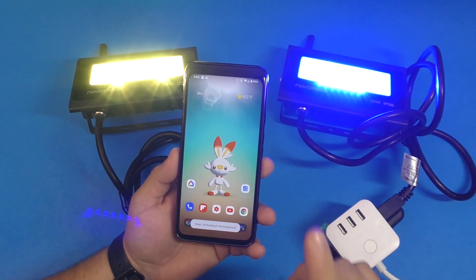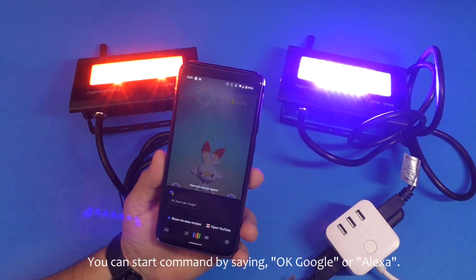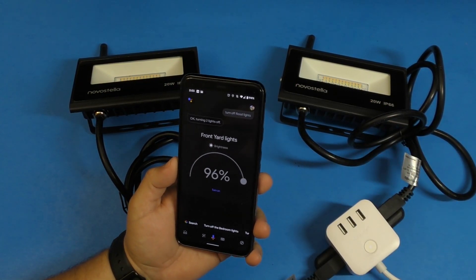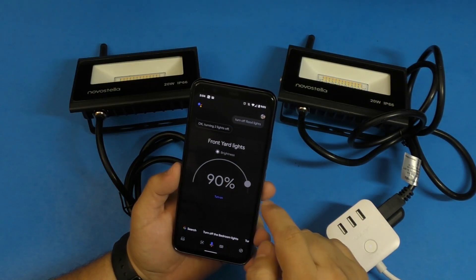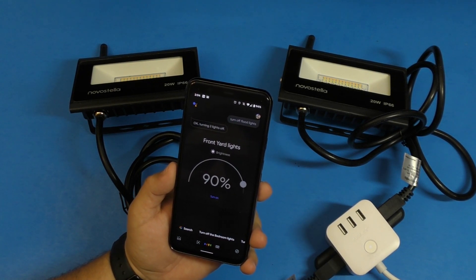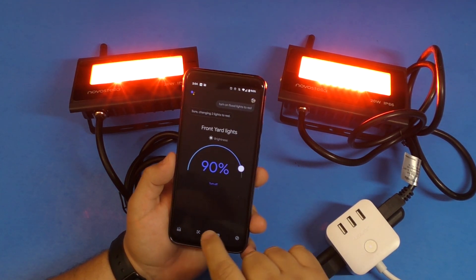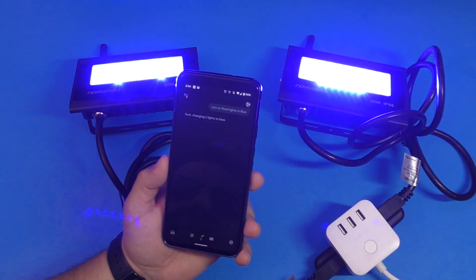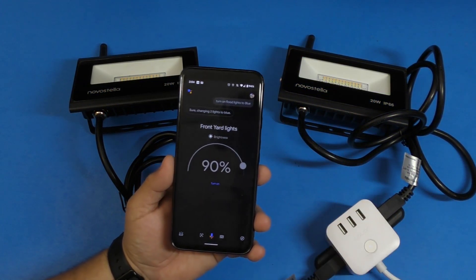This also works with Google Assistant. For example: 'Turn off flood lights' — there you go, it worked. You can turn them on and off and even change colors by voice. 'Turn on flood lights to red' — there you go. 'Turn on flood lights to blue' — and it works just like that.